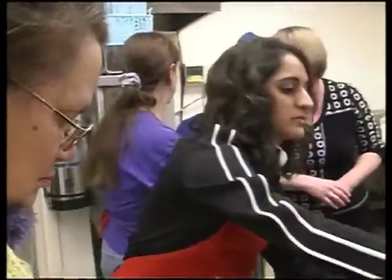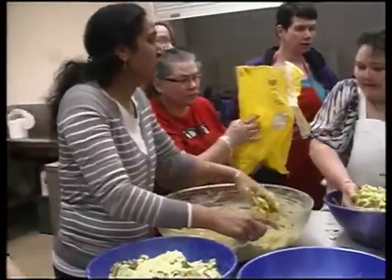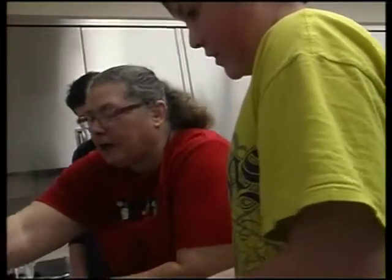Recipes vary week to week and have included cabbage rolls, pierogies, and Mexican. The theme is always healthy and the methods are easy to prepare without fancy kitchen appliances — just a knife and a little know-how.